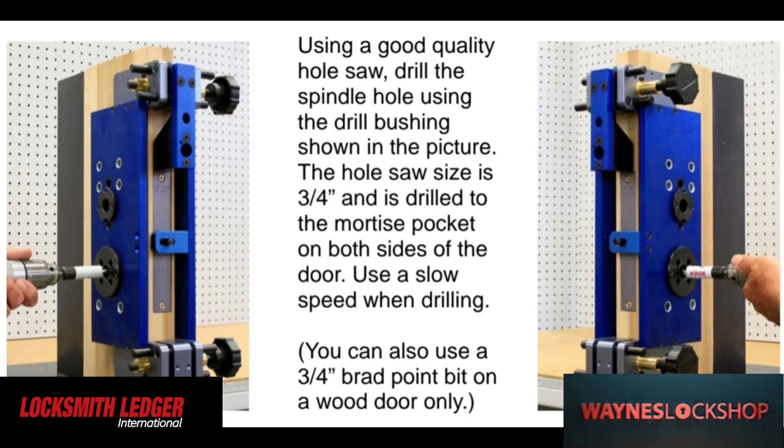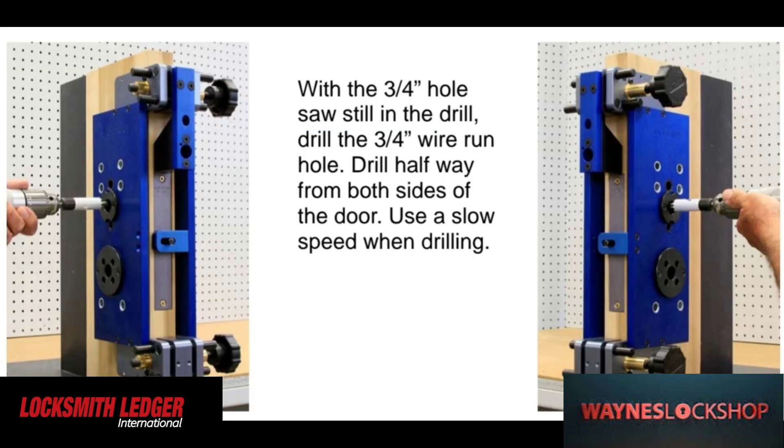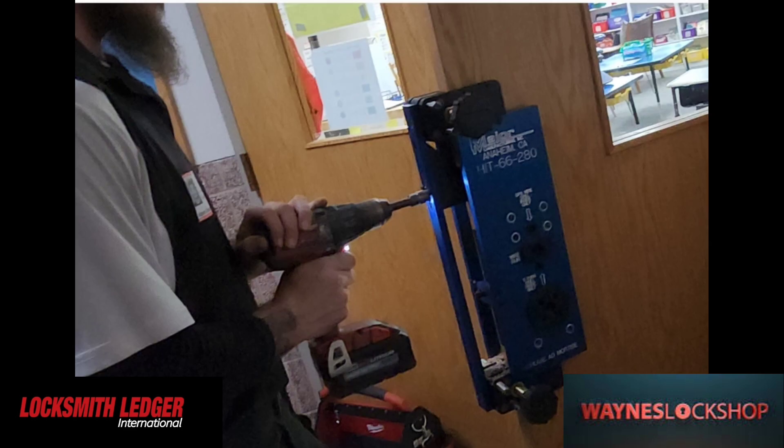Now we're going to need to drill the 3/4 inch drill locations. You can either use a hole saw or they do actually make a 3/4 inch drill bit for this application. One of the holes is going to be for the door position sensor, and then one of them is going to be for the location where we're actually going to pull some of the wires through.